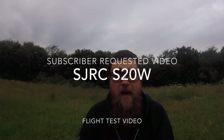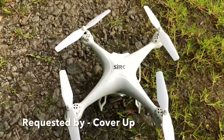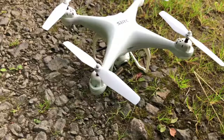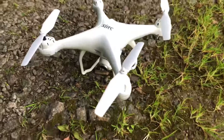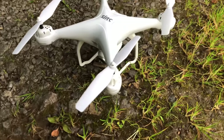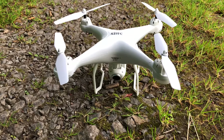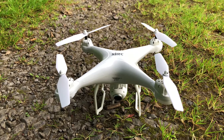Hey folks, JD here, and today we've got this little beast. This is the SJRC S20W. It is a GPS entry-level photography drone. It has a movable gimbal, an HD camera, four brushed motors, an SD card slot on the back, and a battery which gives us a full flight time of about eight minutes.